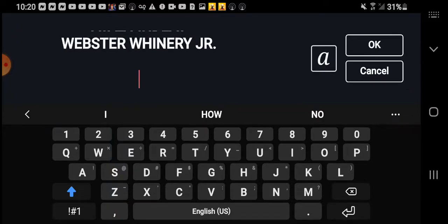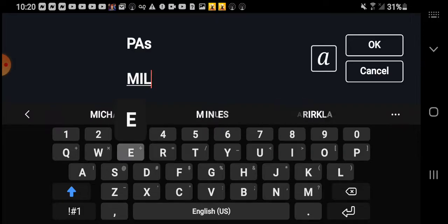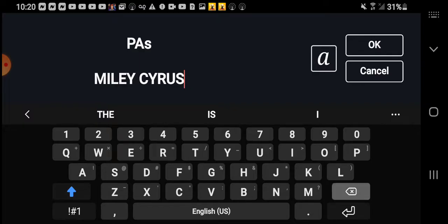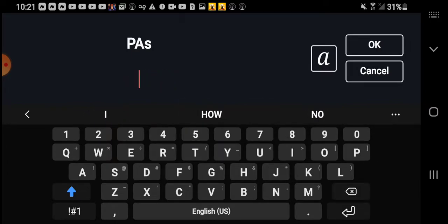Alright, now the P.A.S. Now, I'm going to show you how to make the P.A.S.